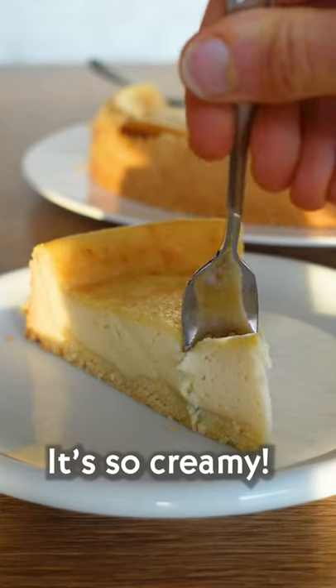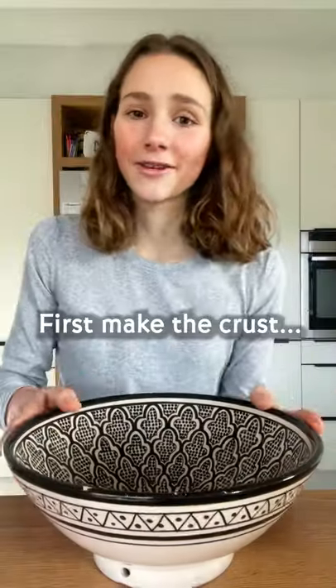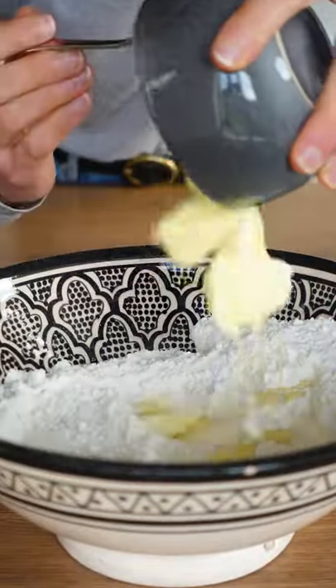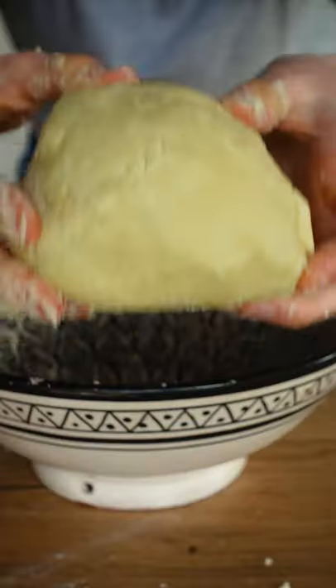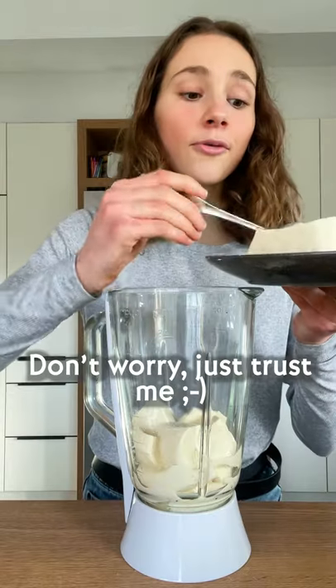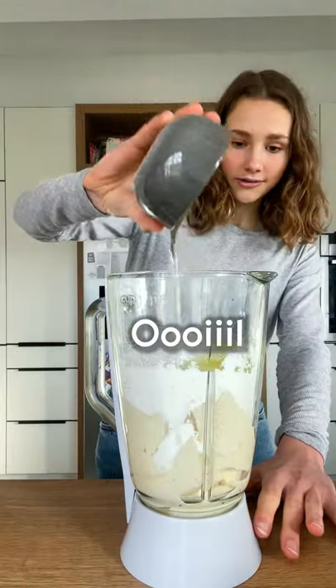This vegan cheesecake is so creamy. First, make the crust. Our main ingredient is silken tofu — wobbly wobble, don't worry, just trust me. We also need some cornstarch, oil, and juice.